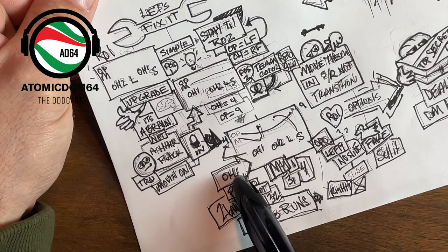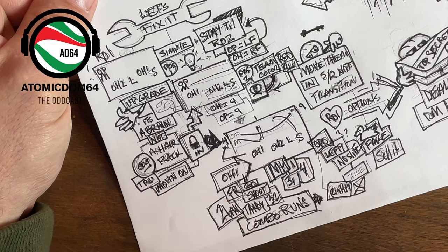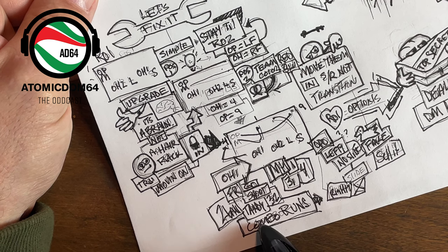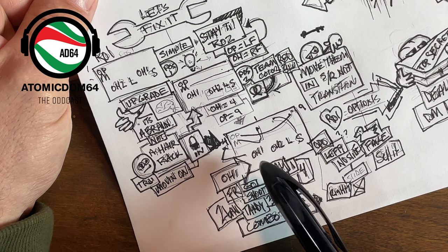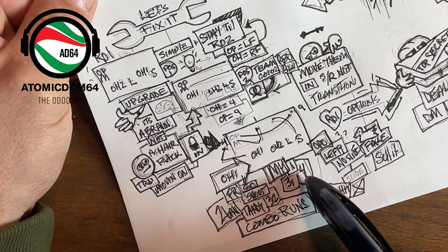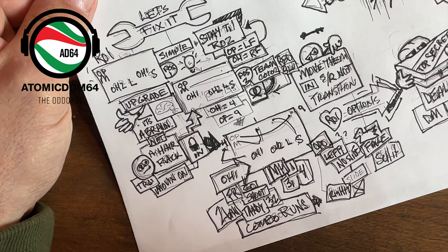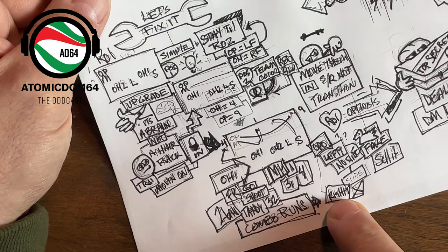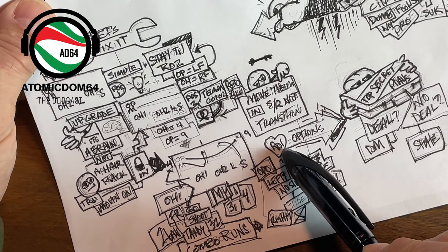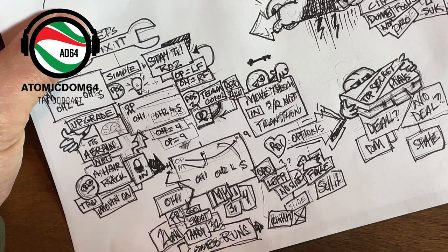In position two, OH1 hits left front. Here are your multiples: OH1 can hit a go ball, a shoot, a two ball, or run a combo with the middle — a tandy, a 32. Your middle can run a one, a 31, a push, a four. You can leave your middle out and have your outside hitter run something inside — a nice little combo run. This is why I love rotation one — there are so many options.